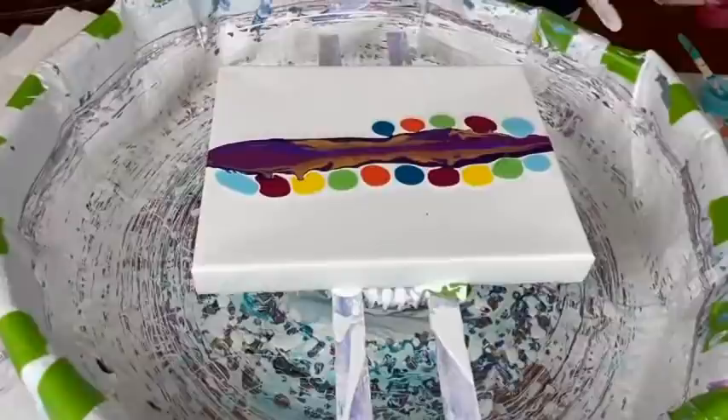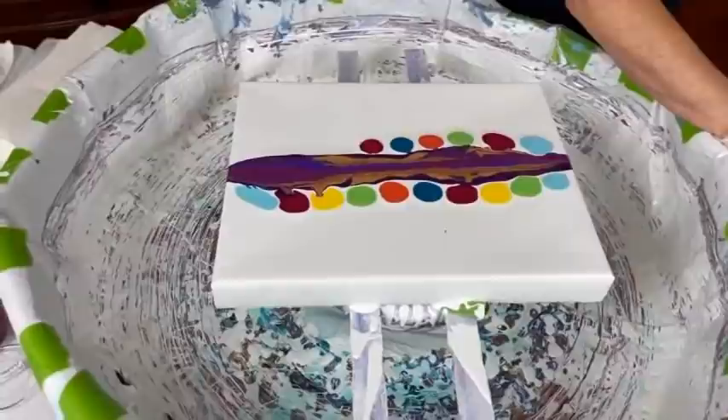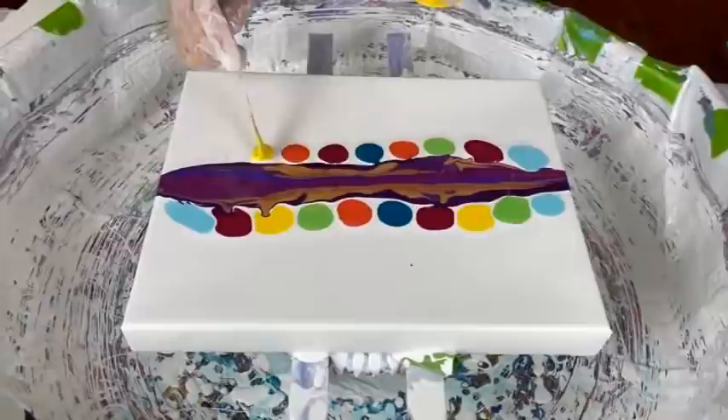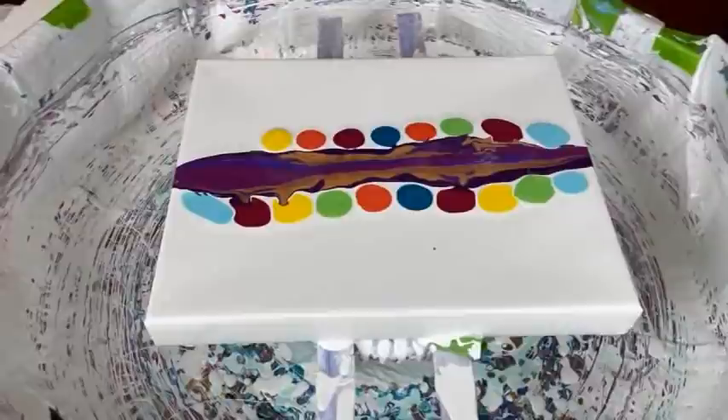There's a direct link in the description box for the spinner and pool setup video. And today we are going to swipe with Prussian blue — the cell activator is going to be Prussian blue today. Yes, it is. That's cool!